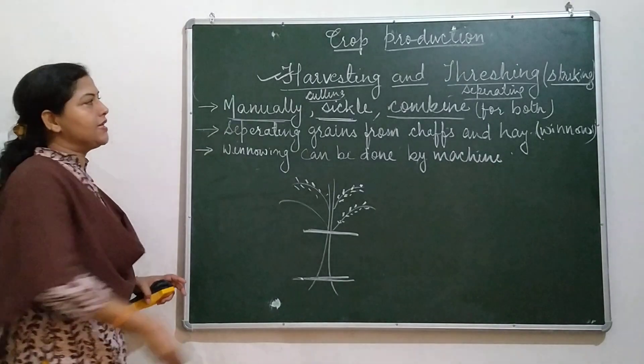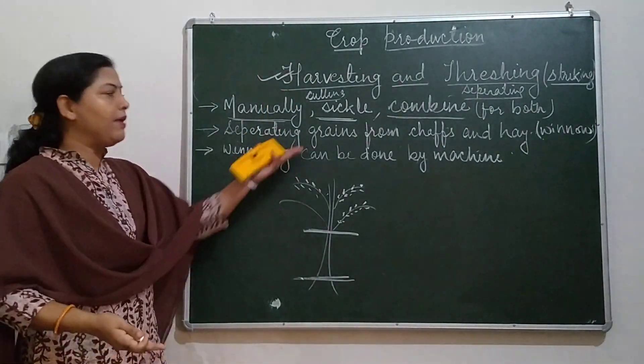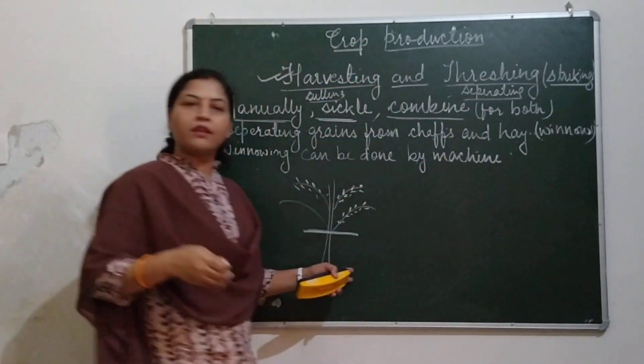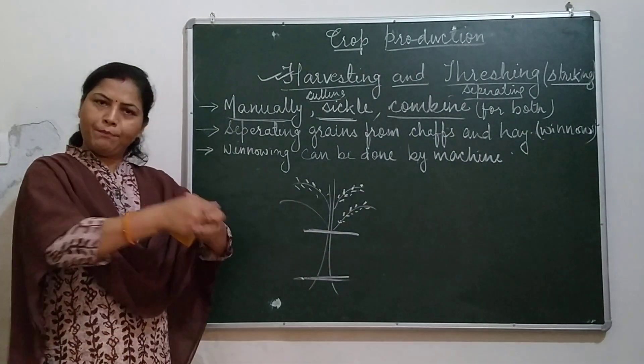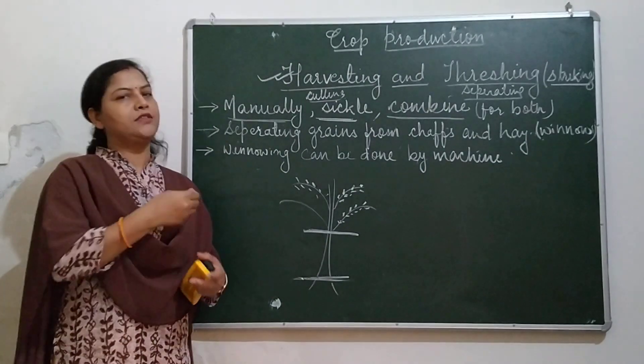Harvesting may be done manually or with a sickle or combine. Similarly for threshing — how do we remove the grains? When threshing is done manually, you simply take a bundle of crop plants and strike them against any hard surface.